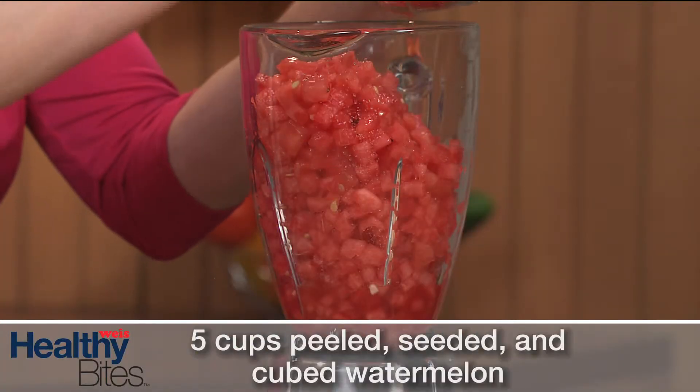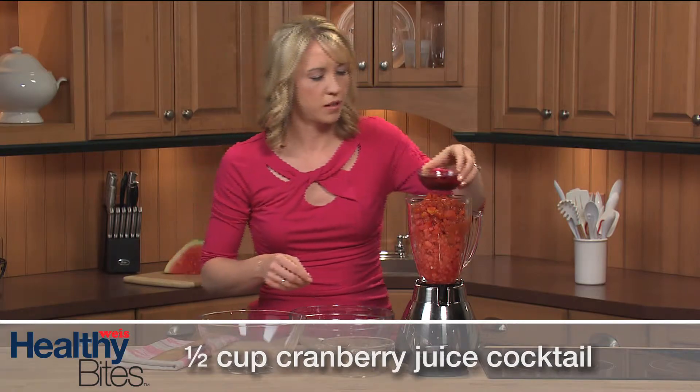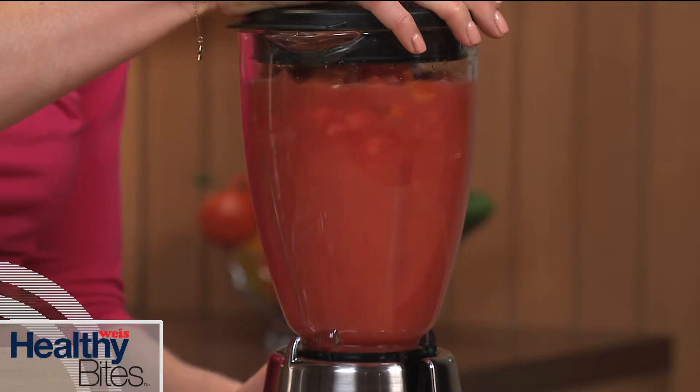Now I'm going to make the base for the gazpacho. Place the cubed watermelon, diced tomatoes with chilies, and cranberry juice cocktail into a blender. Puree until smooth and then transfer to a large bowl. Watermelon and tomatoes may sound like an unlikely pairing, but trust me, the flavors go together perfectly.